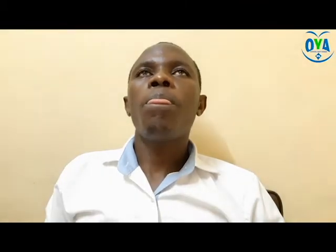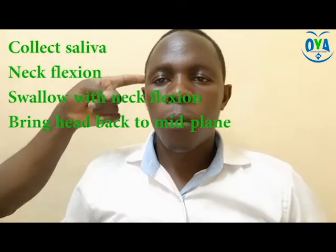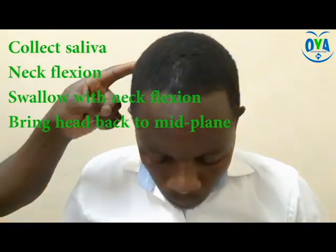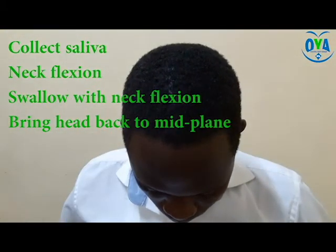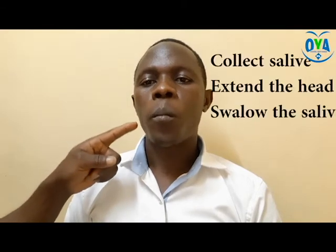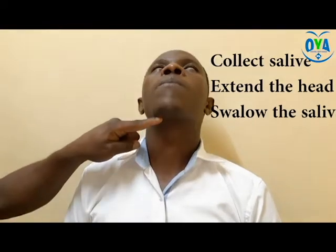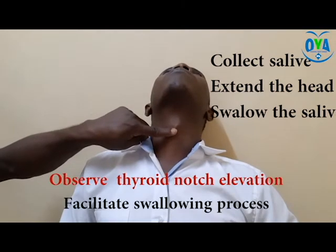Activity 4: Chin down posture. While seated in an upright position, encourage neck flexion followed by an immediate swallow, then bring the head back to mid position. This activity can be repeated for up to 10 times. You can also reverse the process by putting the head in an extension position and encourage the patient to swallow while maintaining that position. Observe the thyroid notch elevation and facilitate the process if there is need.